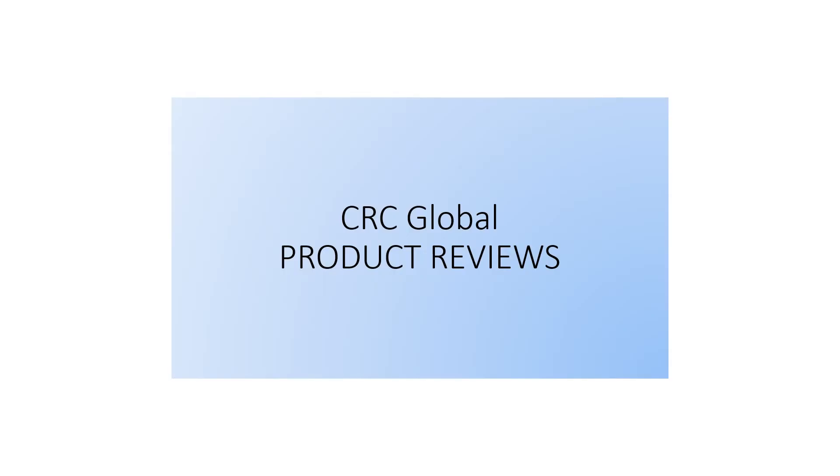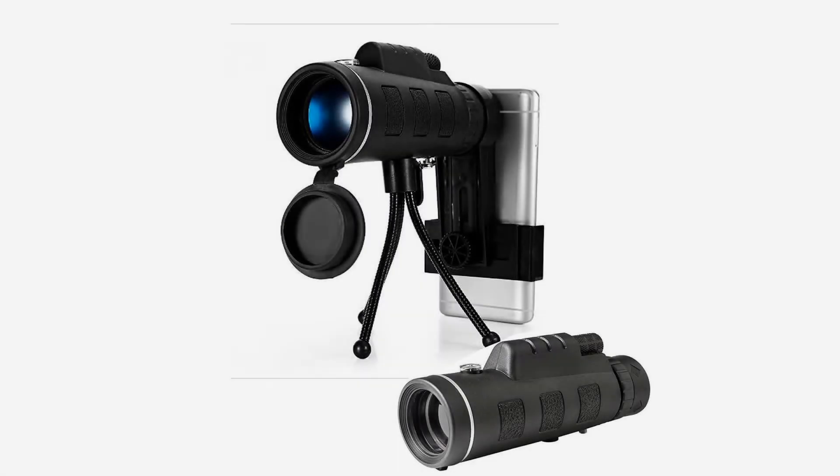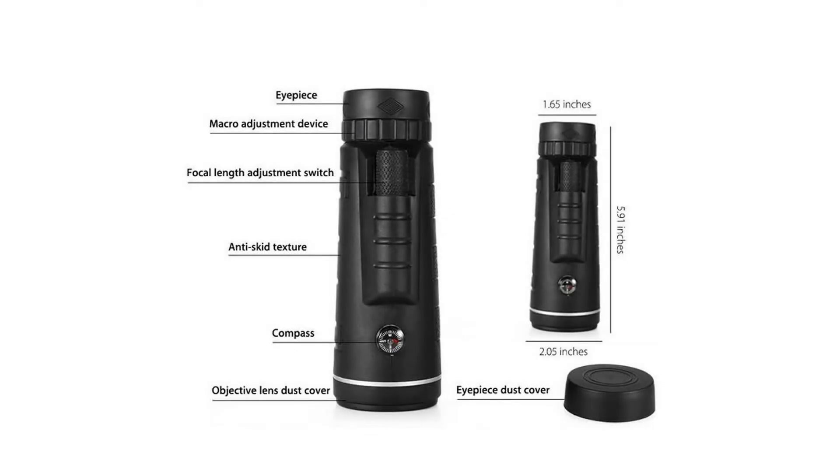Features: fully coated optics and BAK-4 Prisms glass. BAK-4 Prisms delivers clear and detailed images, optimum long eye relief for a well-equipped monocular. Prevents fogging, clouding, and damage from the accumulation of moisture.